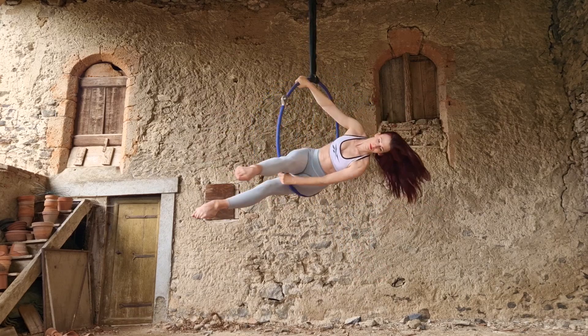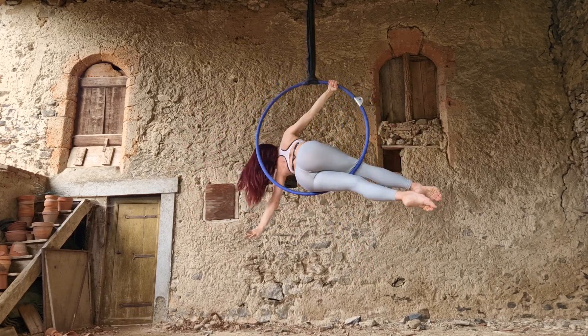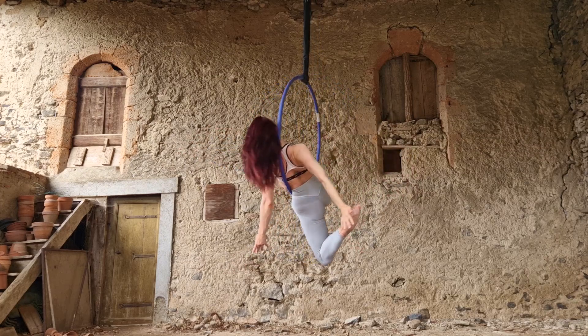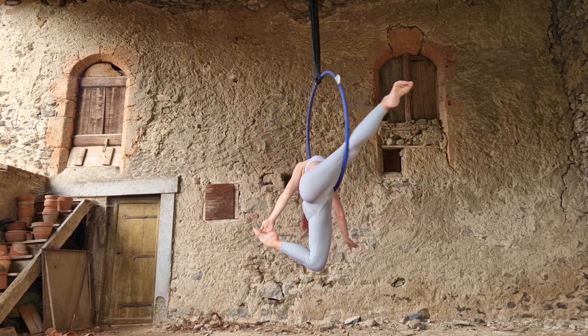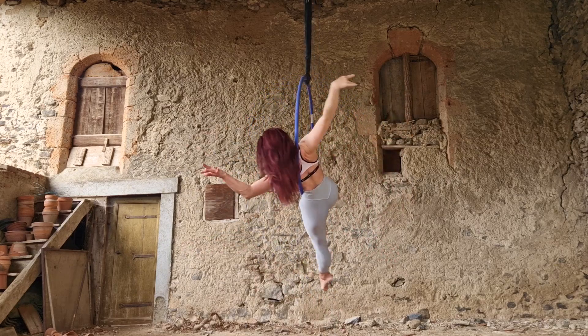Hi guys, welcome to my channel! Today we're doing a fun variation on a cradle with a really cute little entry added on to it. It's simple and easy but also really pretty and fun to do.